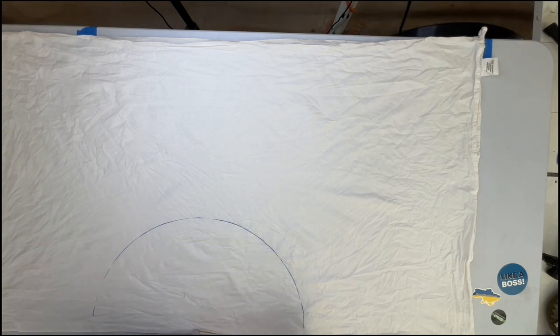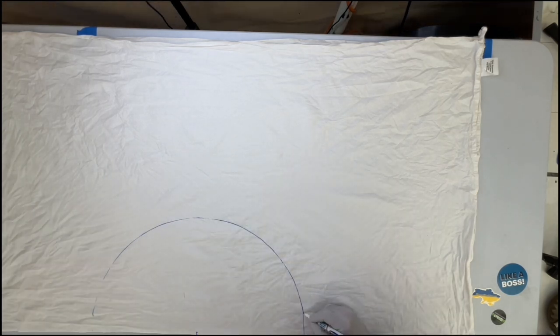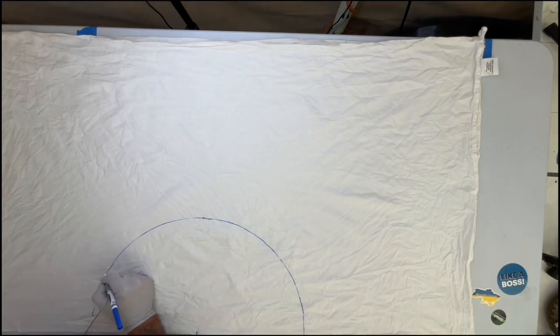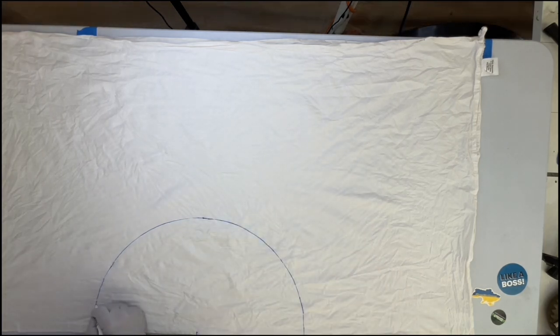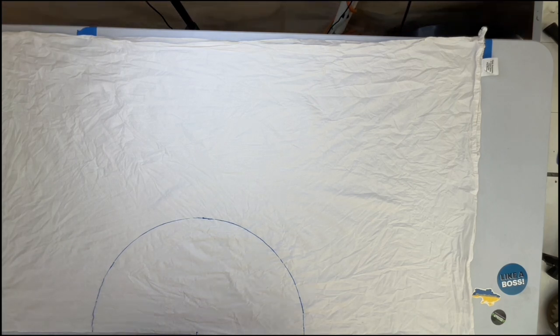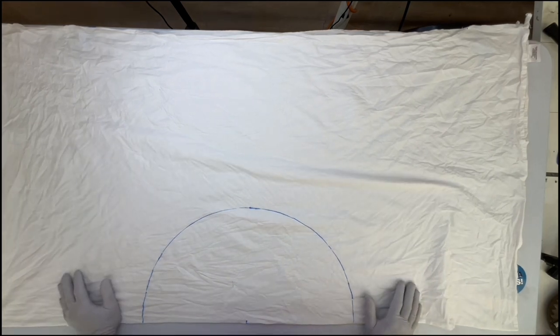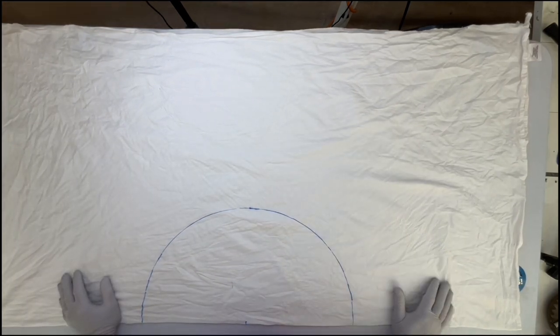It has been washed, dried, and soaked in soda ash for at least 20 minutes. It's folded in half, and then I fold it in half again just to find center. It's just back to being folded in half right now. I used a piece of sinew and a washable marker to make that arc, or half a circle.